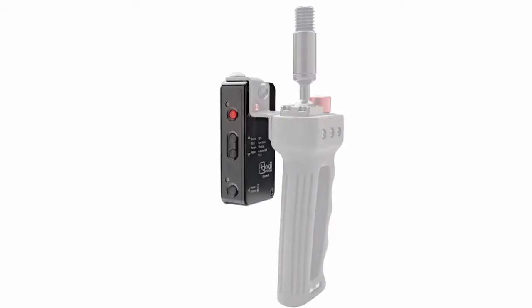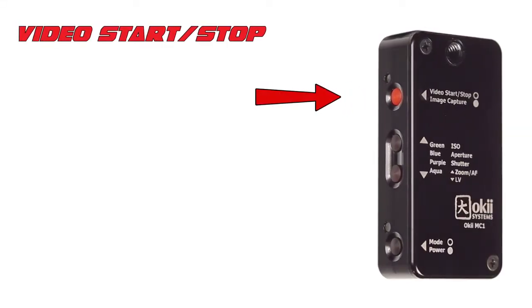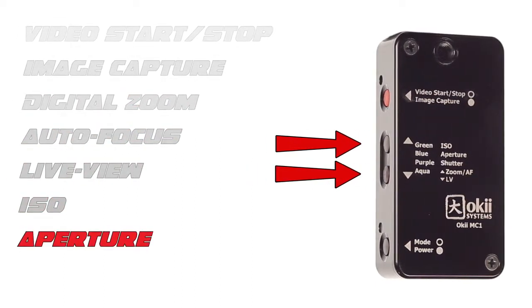The newest addition for Canon DSLR cameras is the Okii MC1 Remote and the Okii Z-Grip Bracket. This device controls video start/stop, image capture, digital zoom, autofocus, live view, ISO, aperture, and shutter speed.